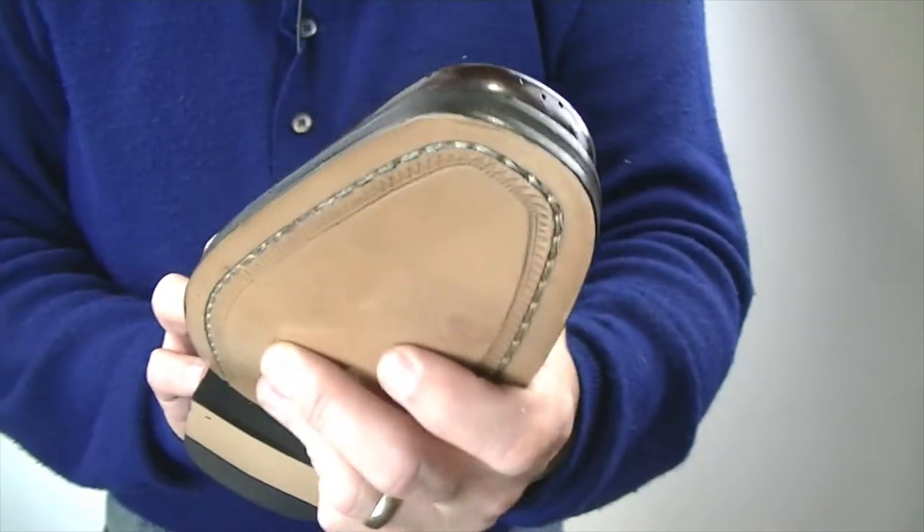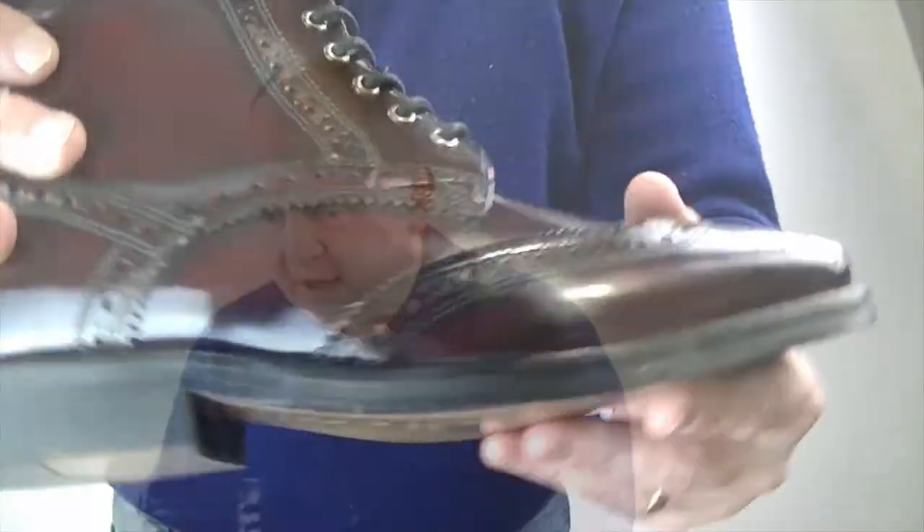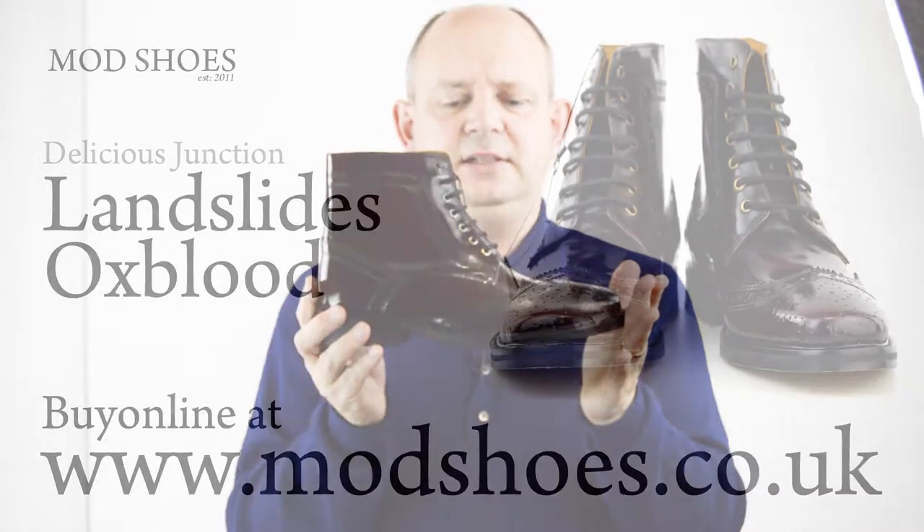Let me just make sure I've told you everything. Just look at the eyelets. I think that's everything you need to know on them. So that's the DJ Landslide.